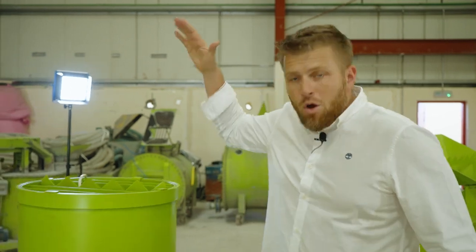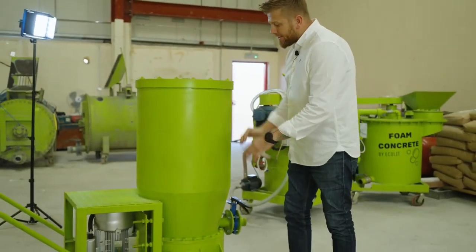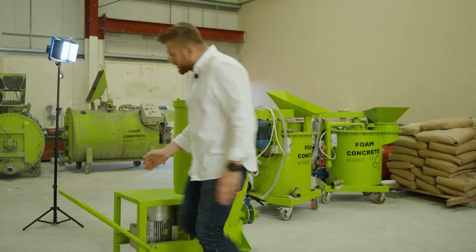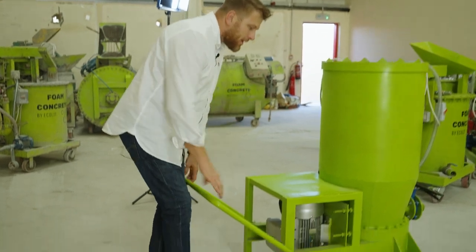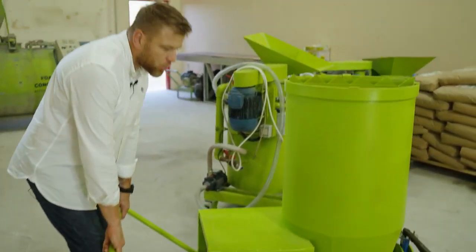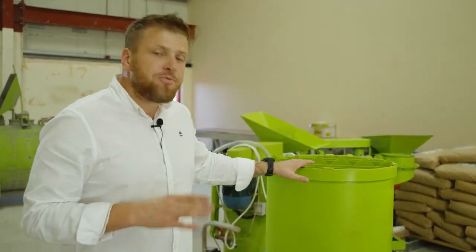So guys, we have a new option here. It's a very small 200-liter capacity. The tank is only 200 liters and especially useful for one operator. It's easy to shift, and it's easy and suitable to install in any kind of apartment, especially if there are lifts or elevators inside the buildings. This is a very compact mixer.